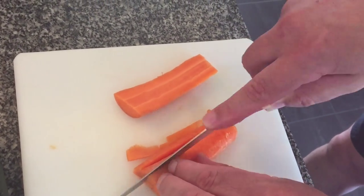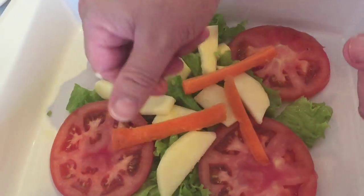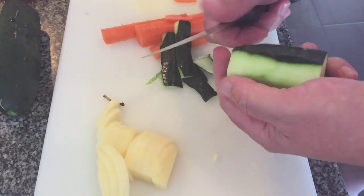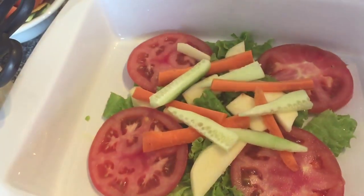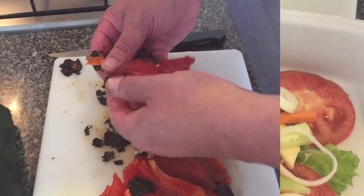Then cutting up one carrot into long thin strips and adding just half of that onto the salad. Then peeling the cucumber — though you don't have to do that because the goodness is in the skin — cutting that up into long thin strips again and adding half of that onto the salad, along with some freshly cut onion rings.